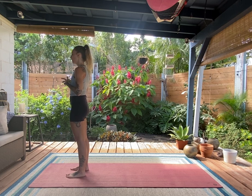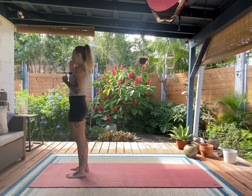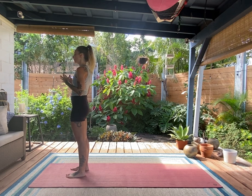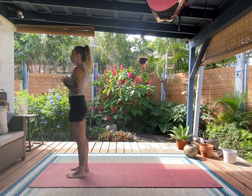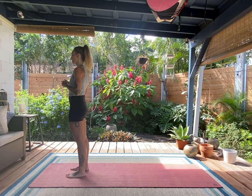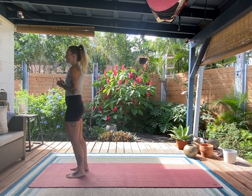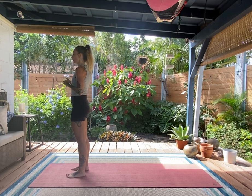Really focus in on the breath and notice how when you deepen your inhale, it moves the entire trunk. When you take a deep breath in, it starts to shift, lift, and move all kinds of things — same with the exhale. Your breath even has its own muscular action, relying and moving off of the diaphragm.